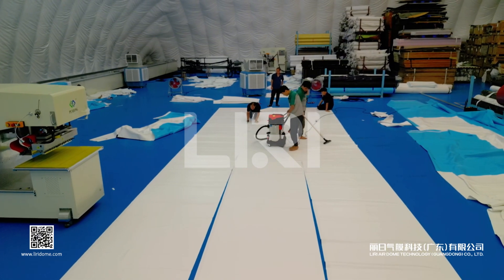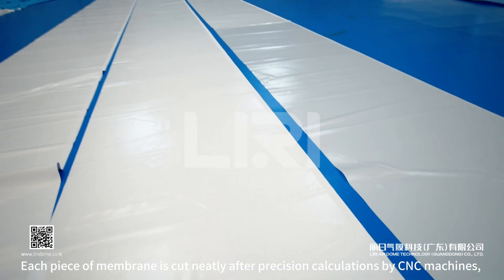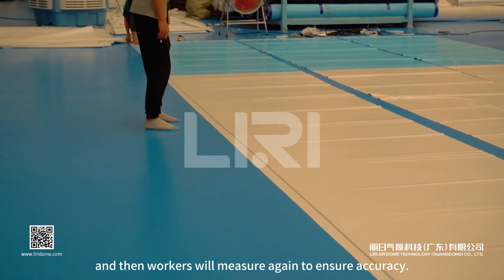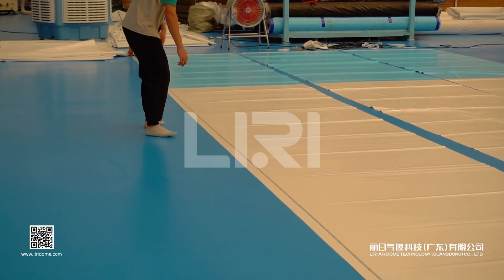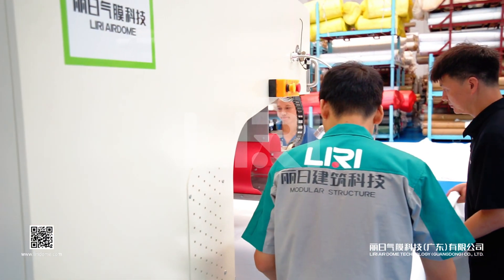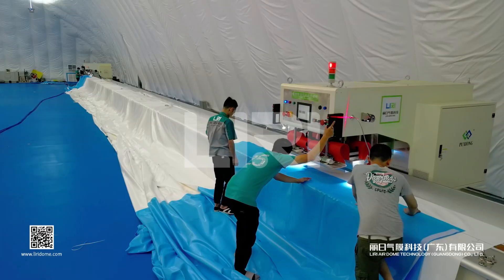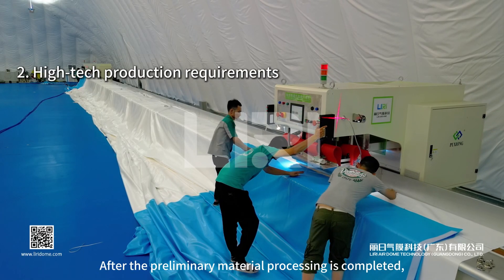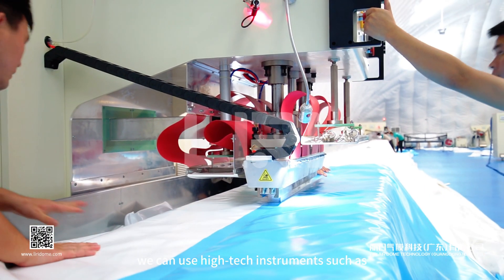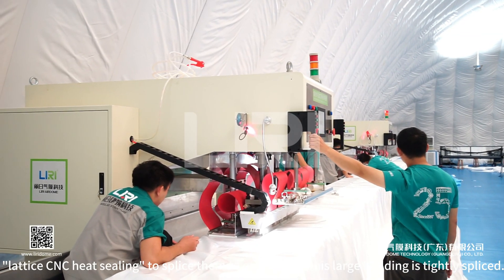Each piece of membrane is cut neatly after precision calculations by CNC machines, and then workers measure again to ensure accuracy. After preliminary material processing is completed, high-tech instruments such as CNC heat sealing are used to splice the membranes, ensuring that this large building is tightly spliced.